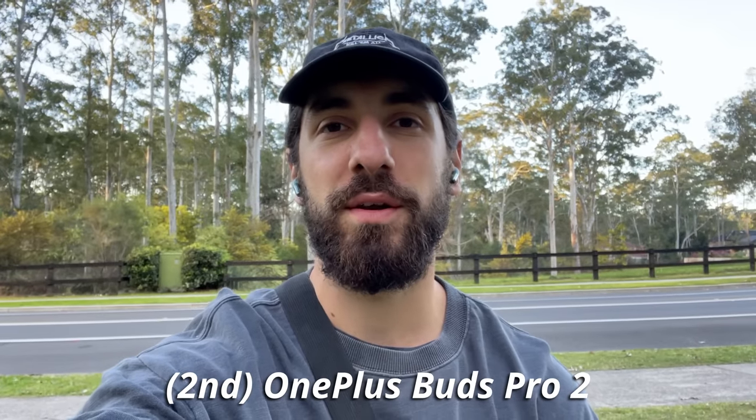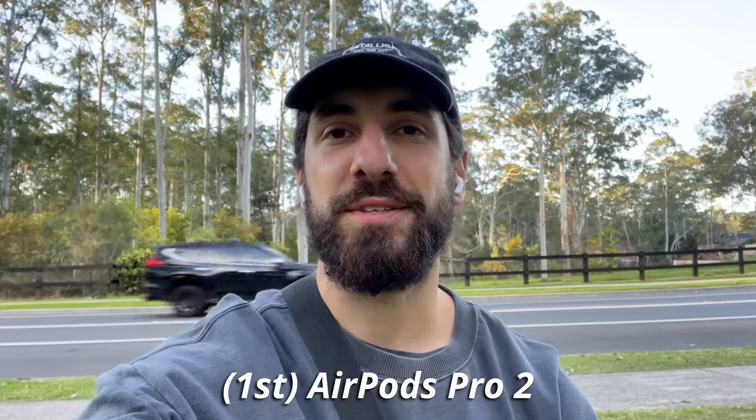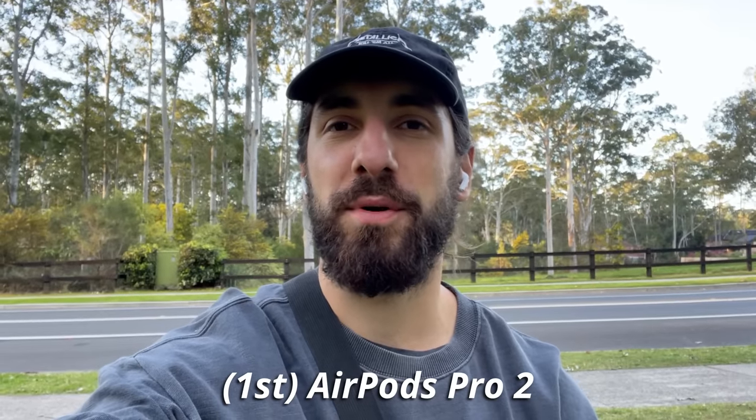Here is the call quality of the OnePlus Buds Pro 2. Here is the call quality of the AirPods Pro 2.